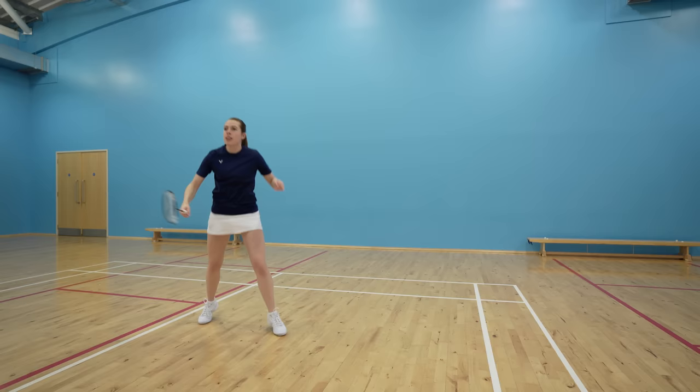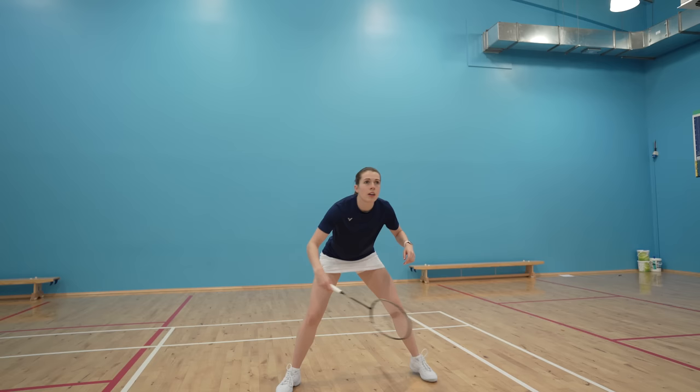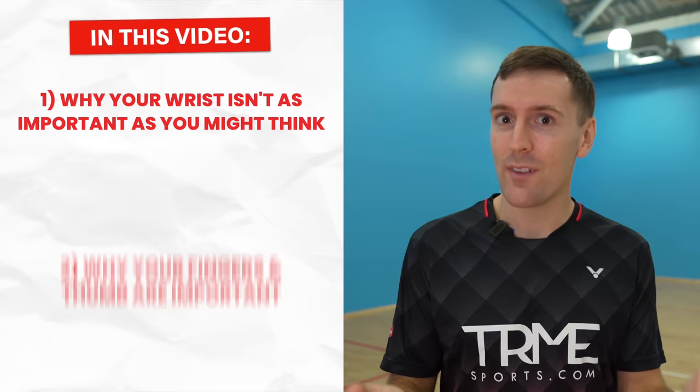So many people are using the wrong wrist movement in badminton, causing them to lose power, control, consistency, and deception — and at times actually causing some pain. But what if we told you that the solution to this doesn't come from your wrist at all? Yeah, instead it actually comes mostly from your fingers and thumb. So in this video we're going to share why your wrist isn't as important as you might think, why your fingers and thumb are important, and crucially how you can use them to improve these areas of your game.